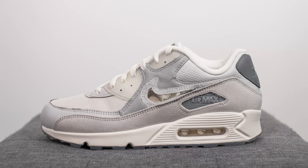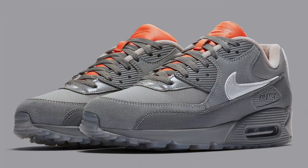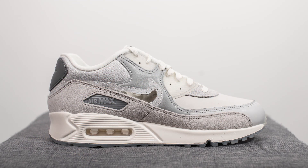The official colorway for this shoe is gray fog, clear, light smoke gray, and photon dusk. In this city pack of three, they first released a pair inspired by Glasgow, followed by Manchester, and then finally London. All three pairs were quite popular in the sneaker community.